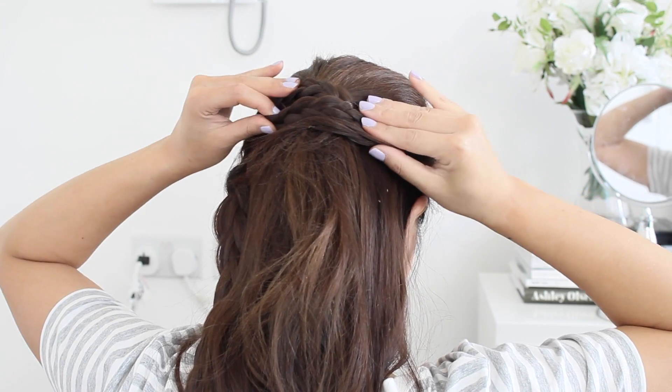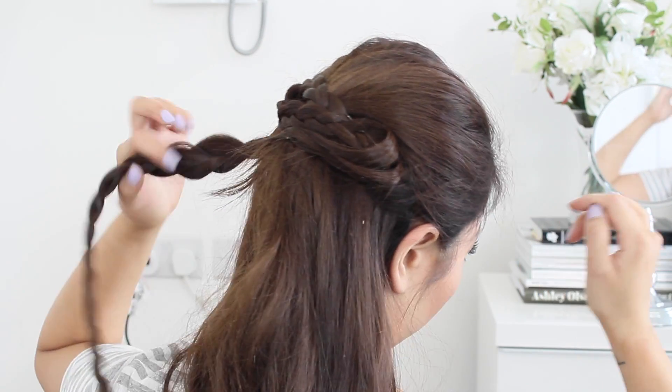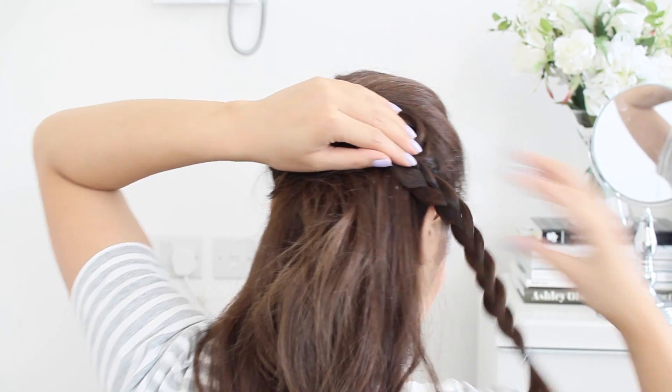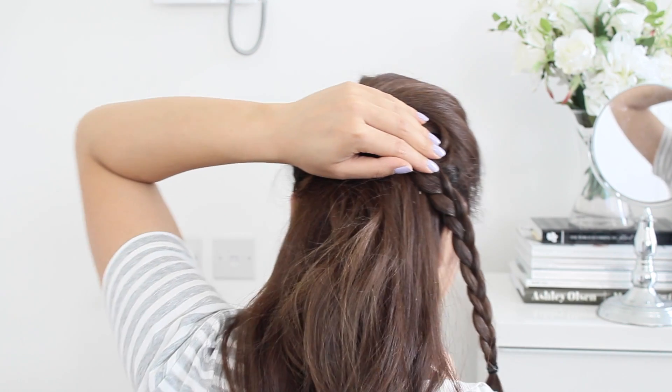At this point you can actually take out the elastic band from the braid and then pin up any loose ends. Then taking the side on the left, I'm going to do the exact same thing.